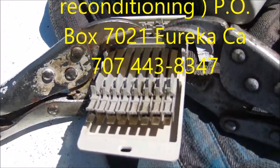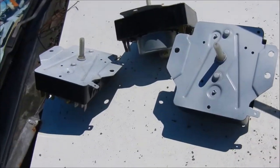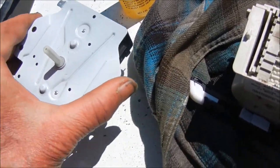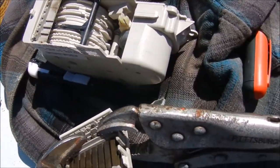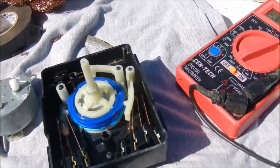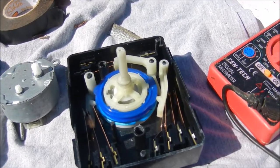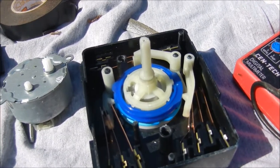I just rebuilt these timers here — these are all dryer timers and they're all pretty much ready to go. We always test the motors to make sure they're advancing, and then we test the continuity on the burnt points to make sure they're making good contact. That's your timer tip for today. If you need your timer repaired, you can contact me at z_fixitman@yahoo.com or 707-443-8347, Pacific time, 9 to 5.